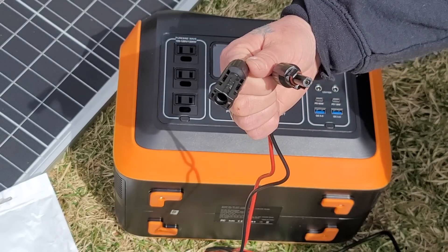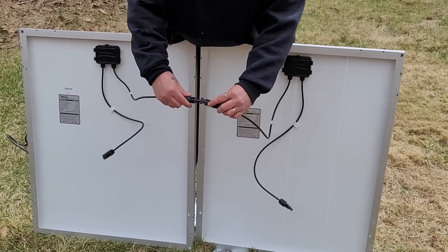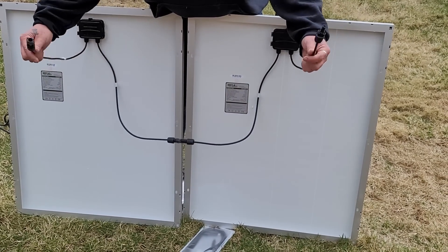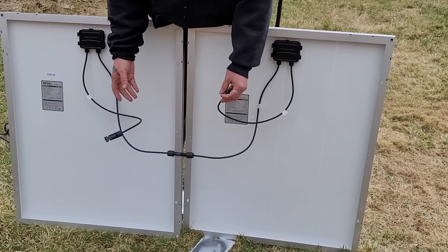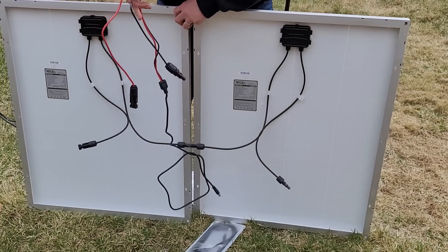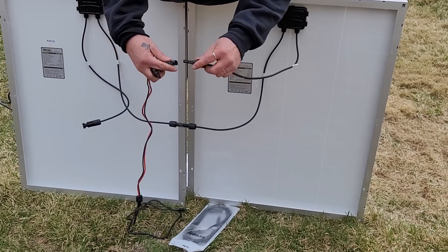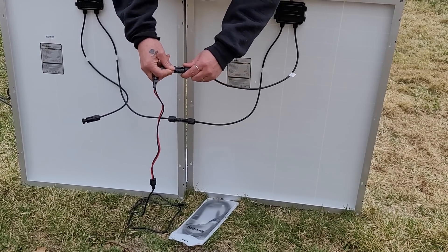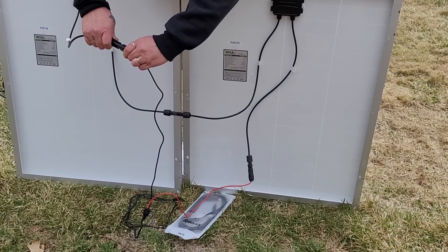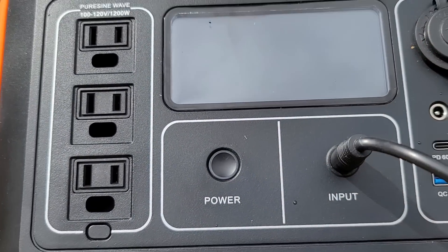This connector goes to an 8 millimeter so it will fit right in here, and this hooks to your solar panels. You're going to take a negative and a positive and hook those together — this just makes a loop — and then you've got one more of each, and that is where we hook our connector. I'm going to hook in negative to positive and negative to positive, then bring the connector over and just put it right in. That's it.